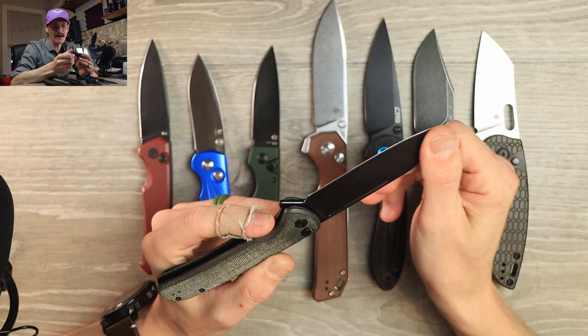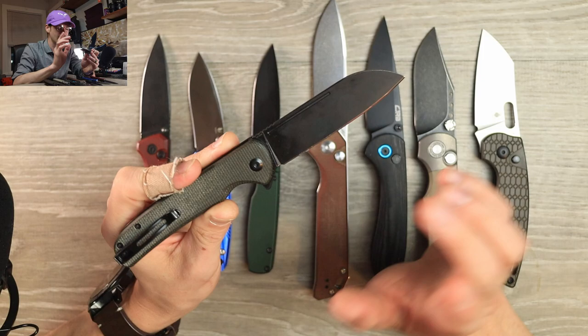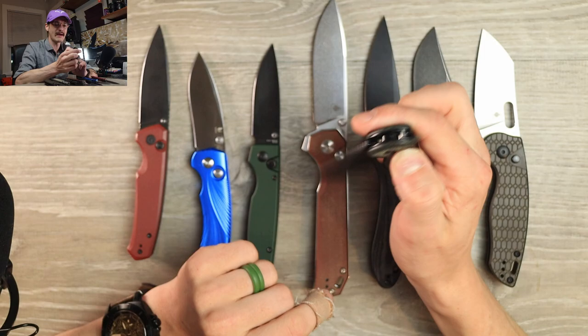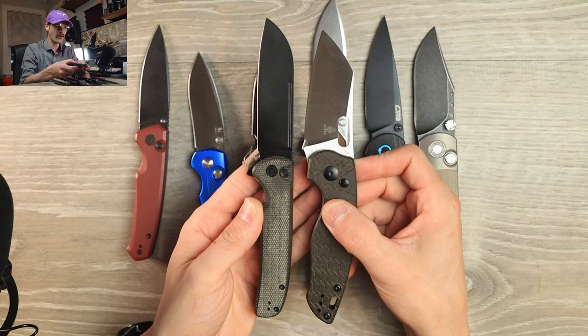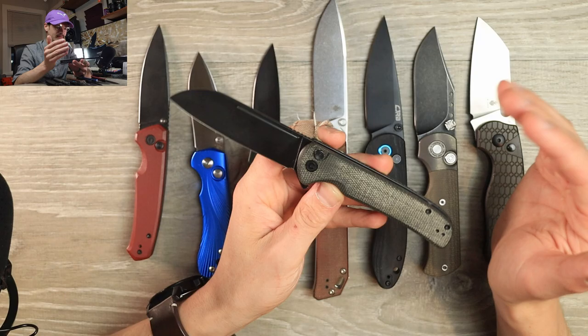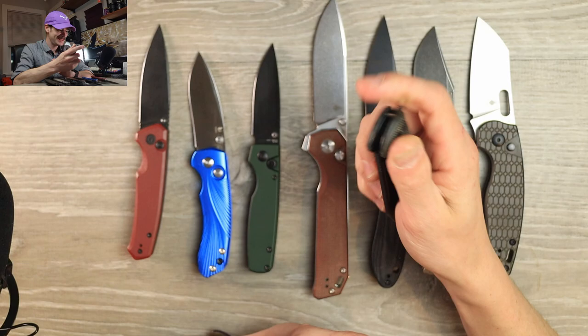It's just too damn small. But there's a full flat grind on this one — I think this is 14C28N — and I've gotten much better performance out of it than the Nitro-V on the Altus, so they did a great job with the blade steel. I did have to reprofile it about seven times to get a clean edge. It's a good size, if not a little too big and long and slender. Honestly I think the Altus is more exciting. I do like the black coated blade and green micarta, but at 85 bucks the value is questionable.